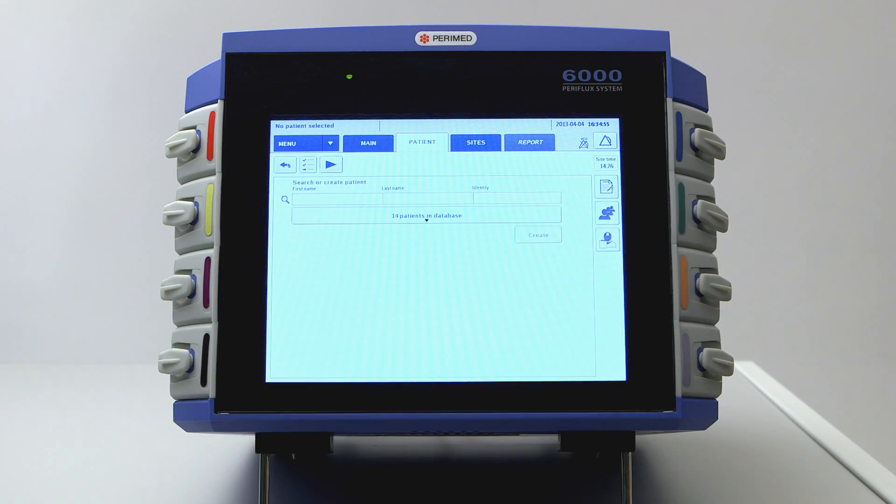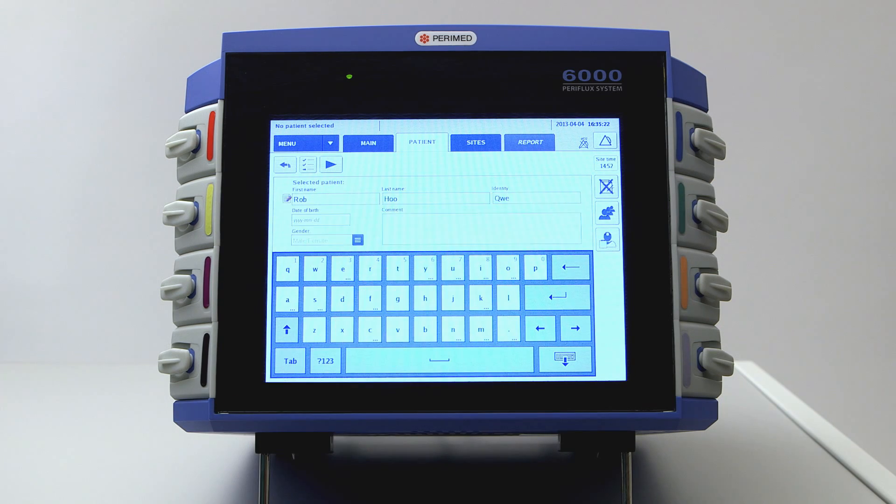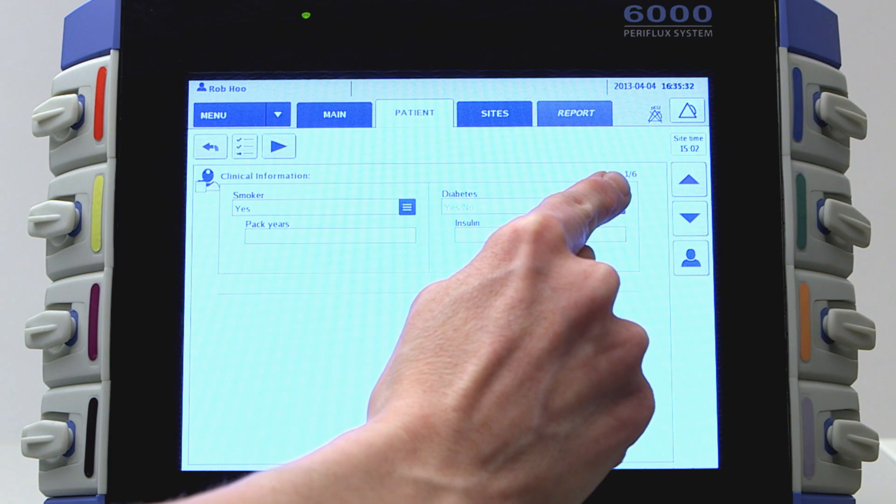Tap the patient's tab. Choose an existing patient from the list or create a new entry. You may then tap the clinical information icon to enter relevant information about the patient.